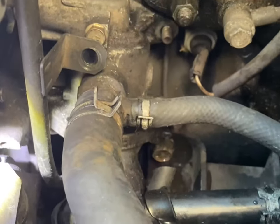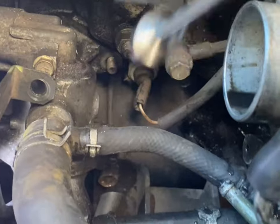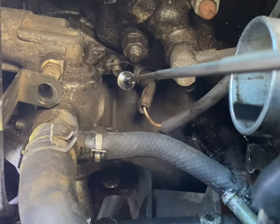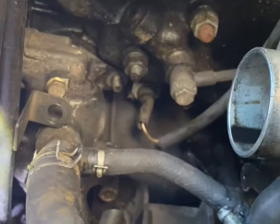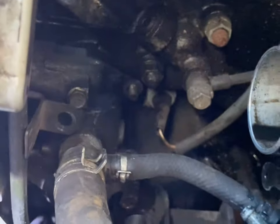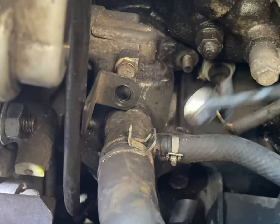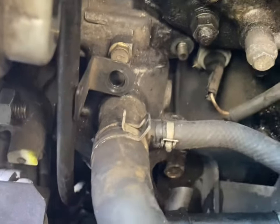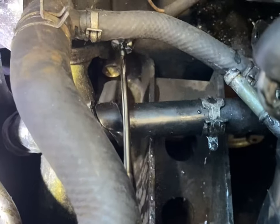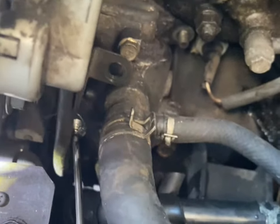There are two nuts that need to come off — there's one, and there's another one on the other side. These are 12mm socket on an extension bar. You have to go under these pipes, otherwise you won't get to it. That's why this needs to be used as well.